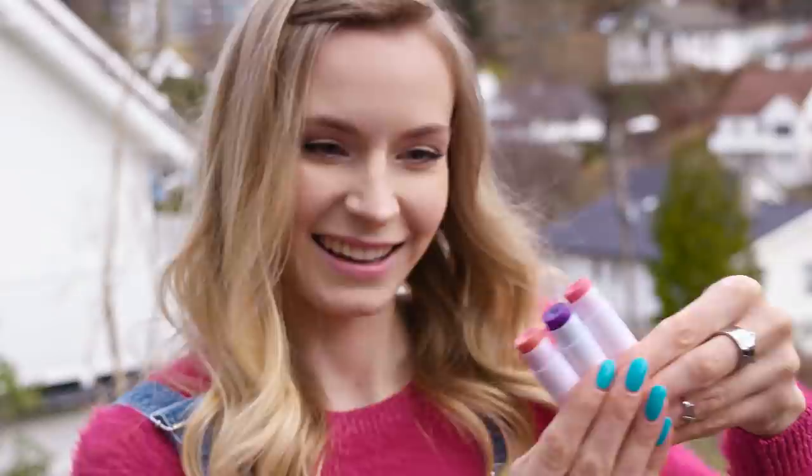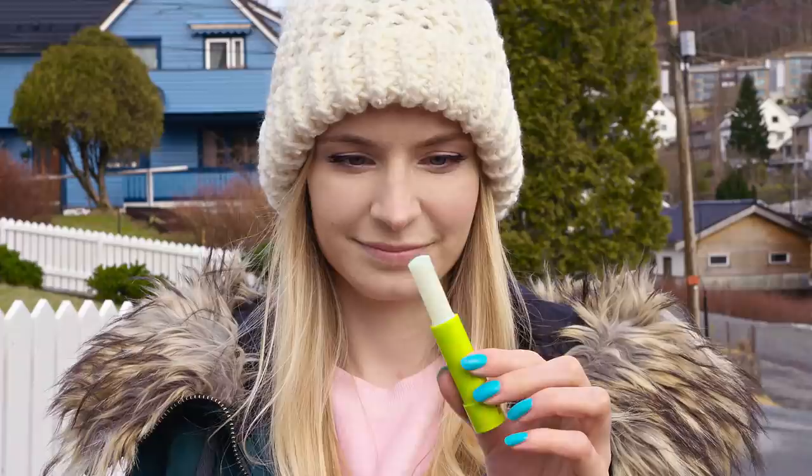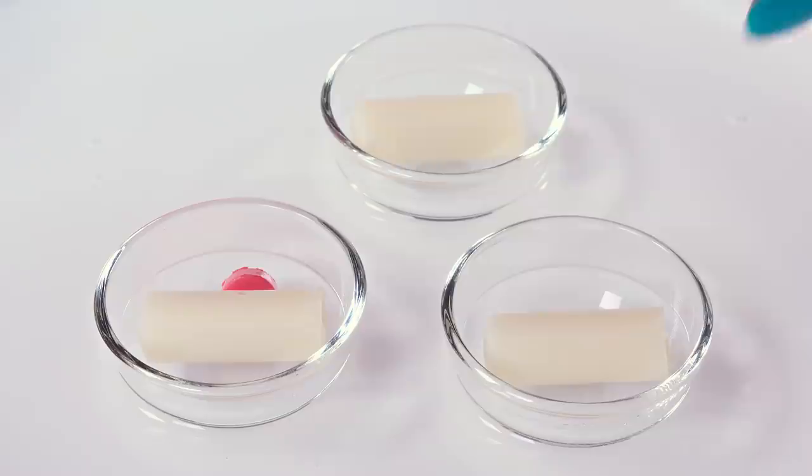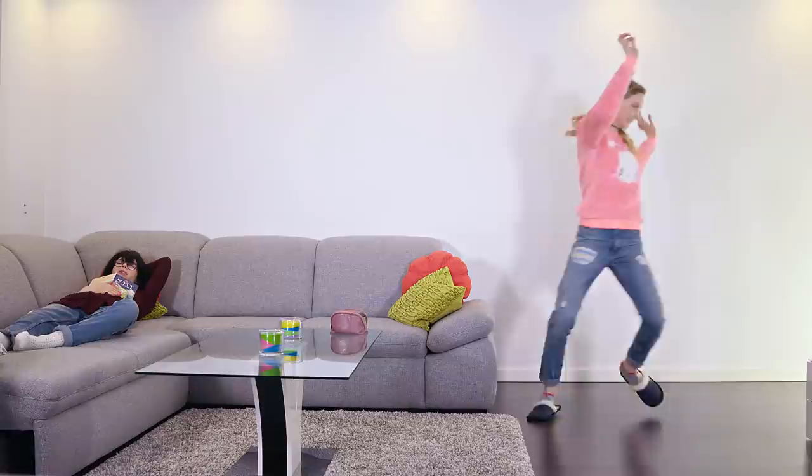I'll show you three different ways to turn a plain transparent lip balm into a beautiful tinted one using lipstick shavings, food coloring, and eyeshadow pigment. Make a double boiler by pouring water into a pan and placing in some smaller heat-proof bowls. Grab a plain lip balm and pull it out of its container, then pop it into the double boiler. Here I'm taking a piece of lipstick and popping it into one of the melting pots. In the next container I'm adding a bit of eyeshadow pigment. In the last bowl I'm pouring some food coloring in dust form, because it mixes with oils better than liquid or gel food coloring.